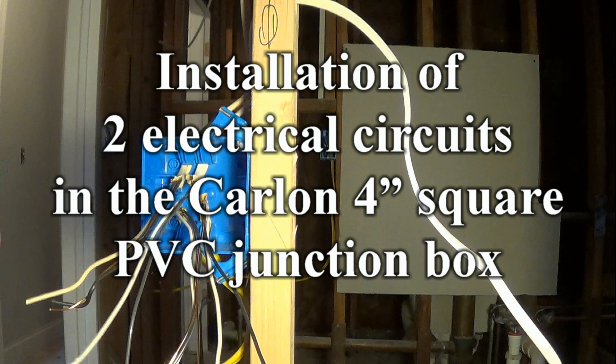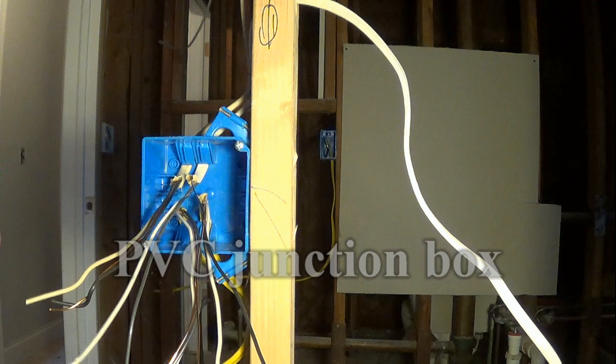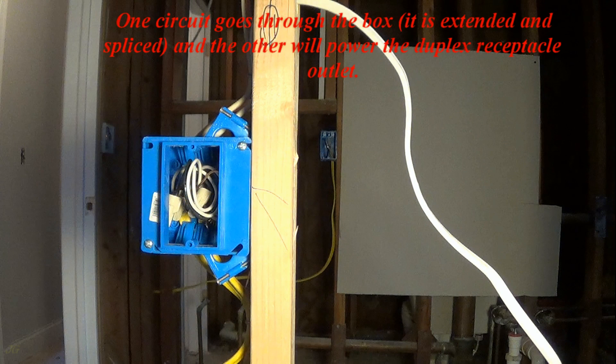Installation of two electrical circuits in the Carlin 4-inch square PVC junction box. One circuit goes through the box, it is extended and spliced, and the other will power the duplex receptacle outlet.